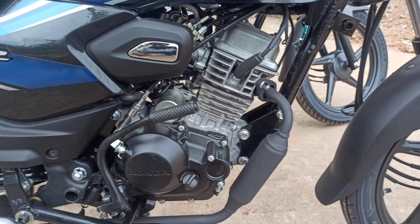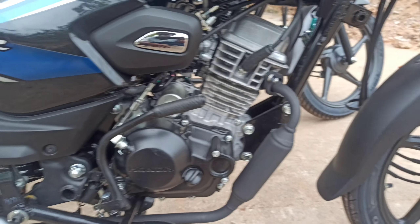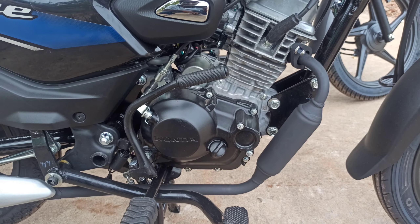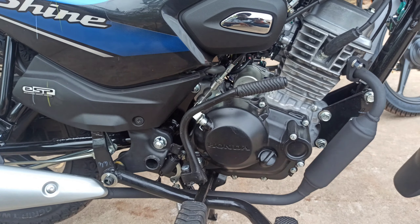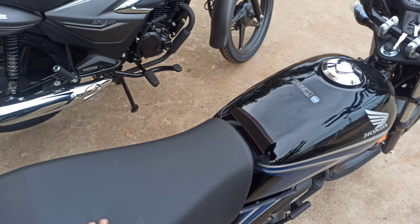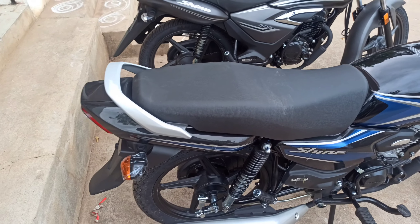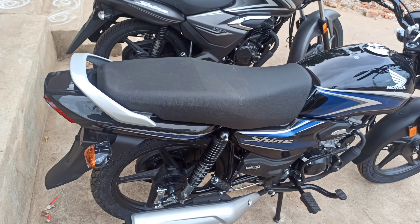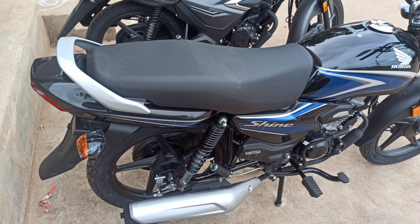We are going to get a kick start — the bike also has a kick starter. The front to back has a foldable footrest. We are going to get CBS braking and a comfortable seat. The cushioning is normal. This is a daily-use bike.